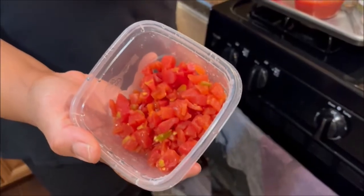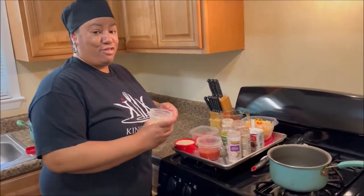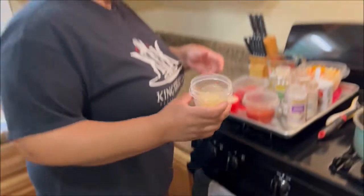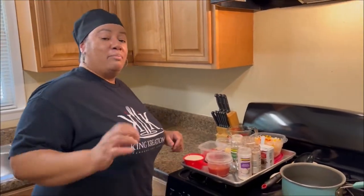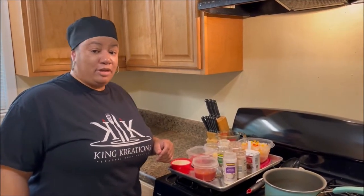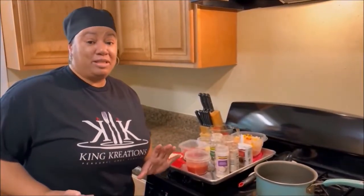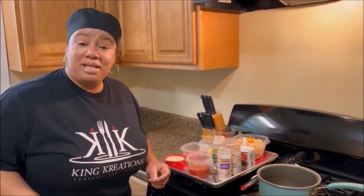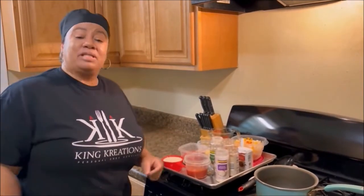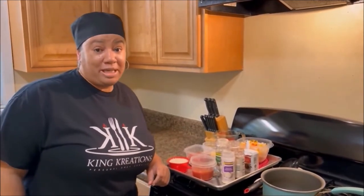I'm using diced tomatoes with chilies because I like it spicy — y'all know how I like it spicy. And we've got some fresh garlic. Now there's a debate going on in my food group about the jarred stuff versus the fresh stuff. If you don't want the food police to come to your door, you better use the fresh garlic because it tastes so much better. If you don't know how to mince it, just throw it into the food processor. But ditch the jarred stuff, okay?